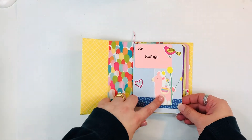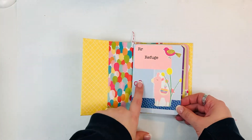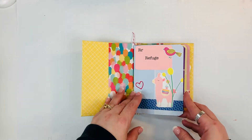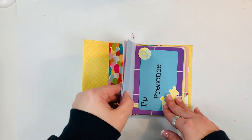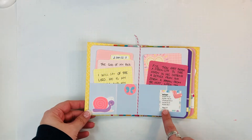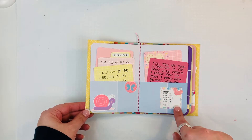The first week of April the word that we focused on was 'refuge,' and I just used some printables that were part of the kit. These were some Simple Stories stickers that kind of coordinated with the bright colors, so I just used those. For every week I created a little folder, and in it are all of the scriptures for the week — there's a list of them. This was week 14; I used a little enamel heart here.